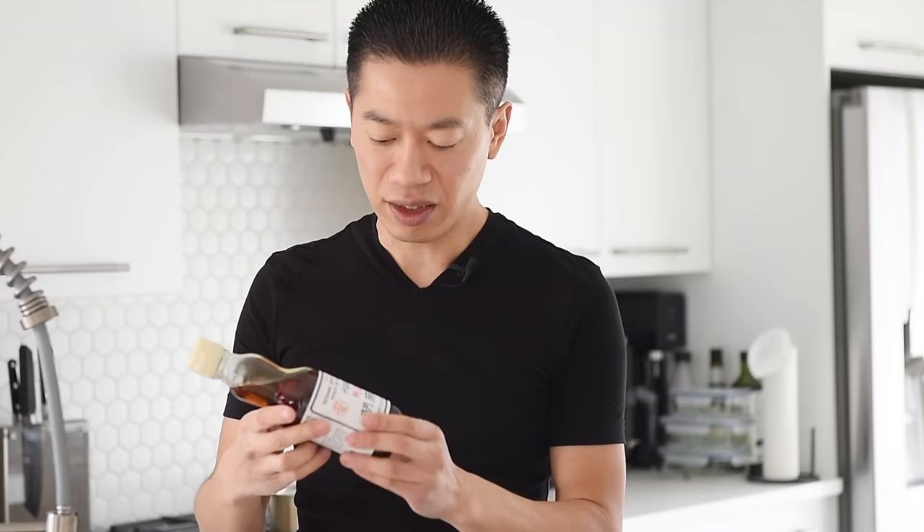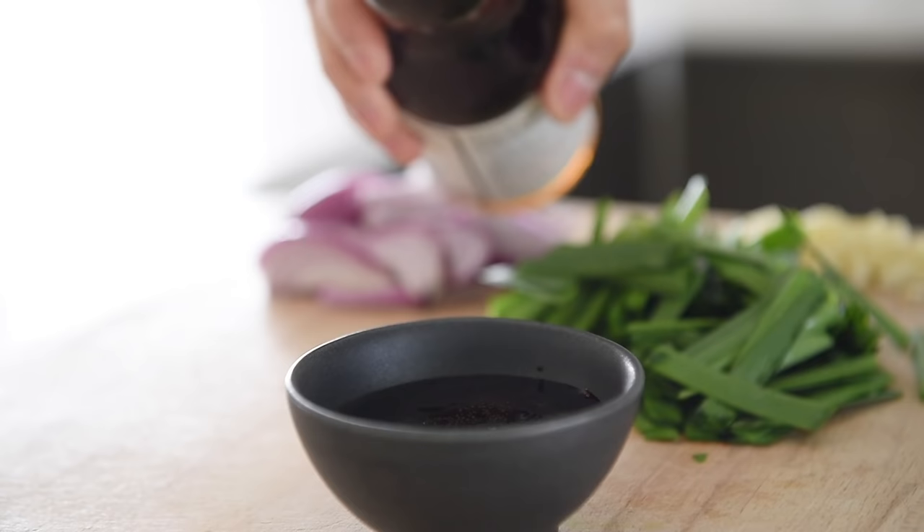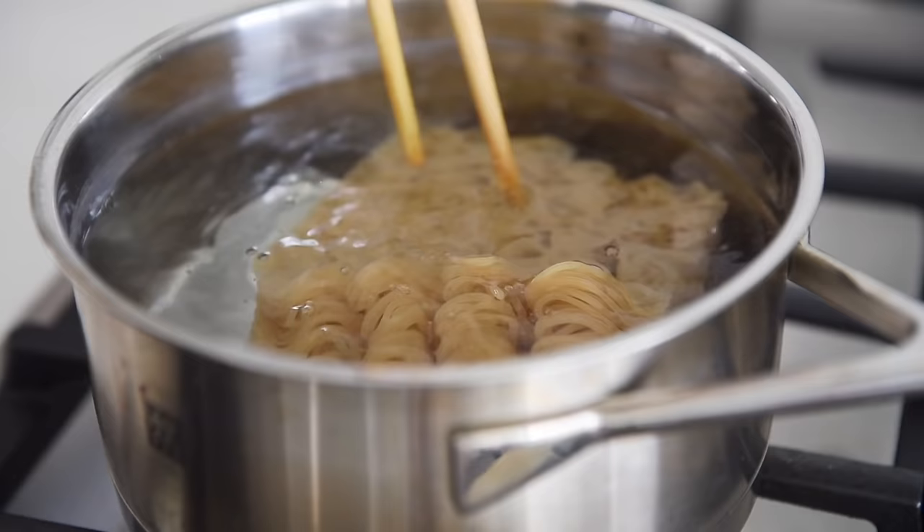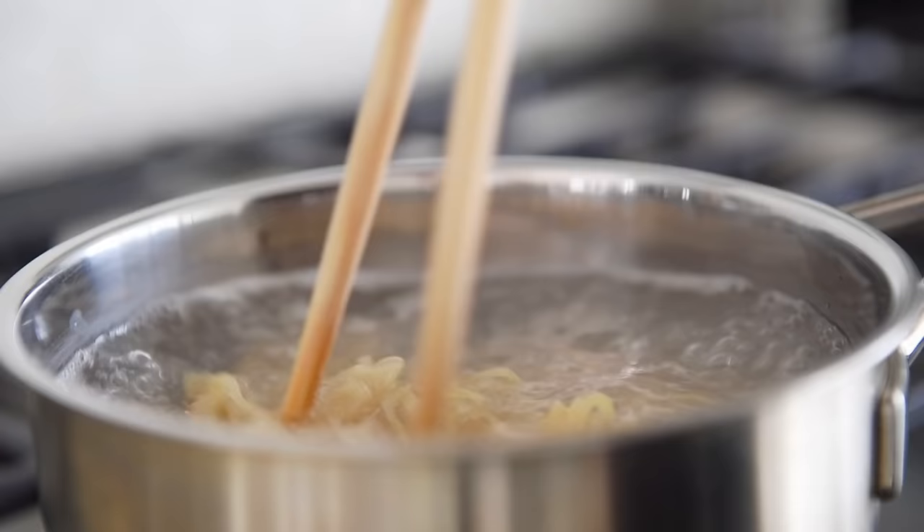Last but not least, this is a Japanese toasted sesame oil. This is going to really lift up that sauce and add an amazing aromatic experience — a little bit goes a long way. A splash of toasted sesame oil. Cook the noodles for half the time stated on the package instructions — in this case, two minutes. Gently stir the noodles with chopsticks to keep them from sticking. I'm using 140 grams of dry ramen noodles.